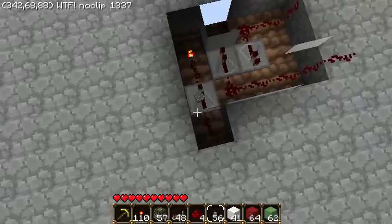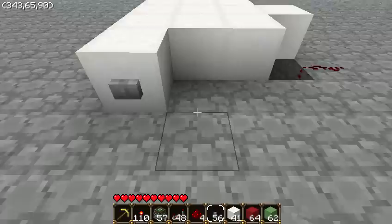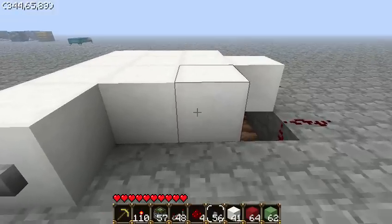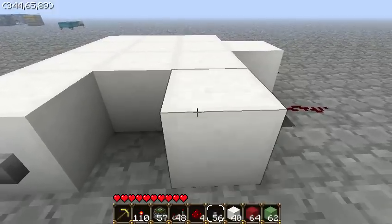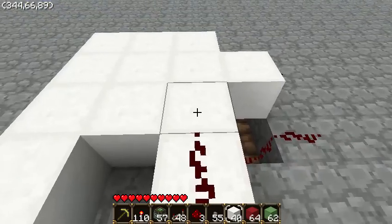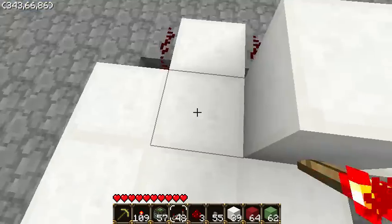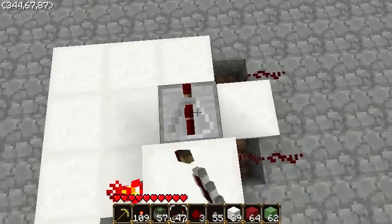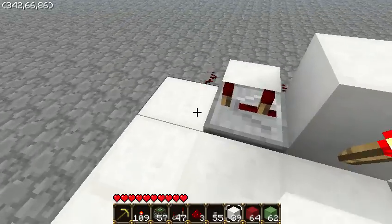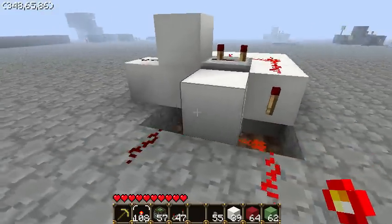So once you get here, you want to place that button, you want to place wool, then a button, and then you want to put some wire on top followed by another block of wool. And then what this part is — this is a one tick shortener, it shortens the signal down to one tick instead of a normal button length.